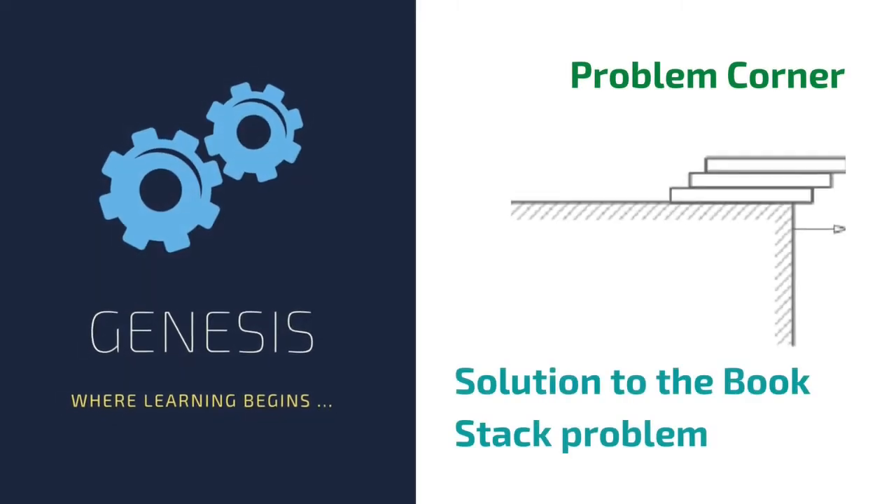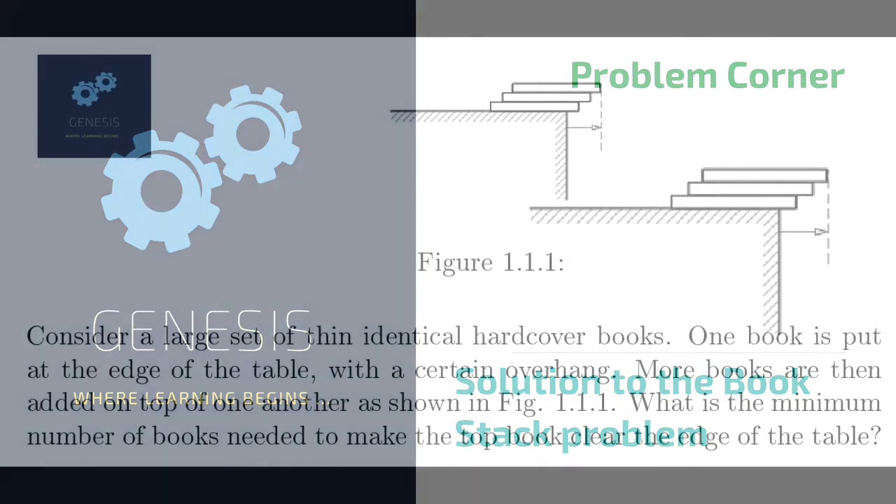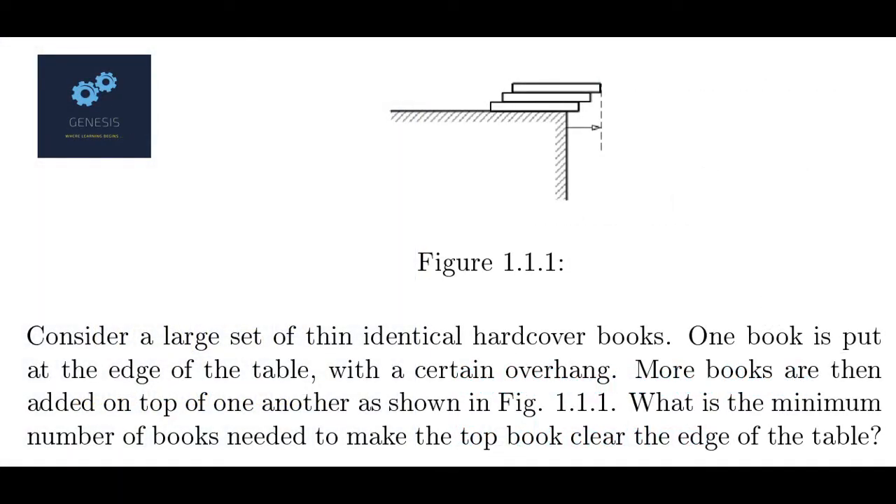Hi there, this is Salman and you are watching the Genesis YouTube channel. In the last question video, I had posed a question which is classically known as the book stack problem. The problem went like this.